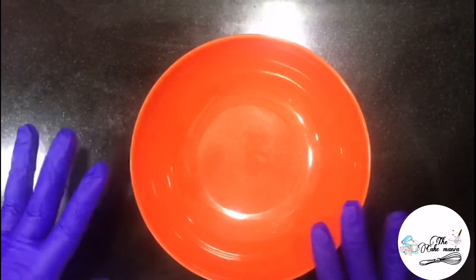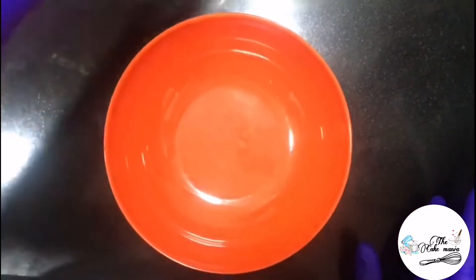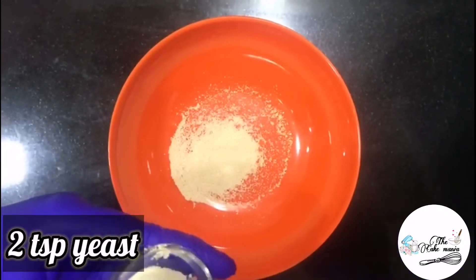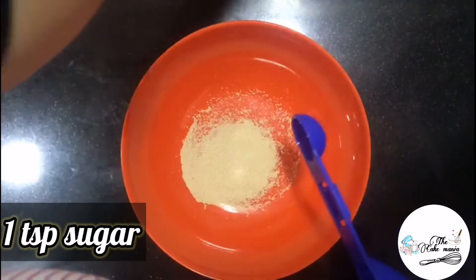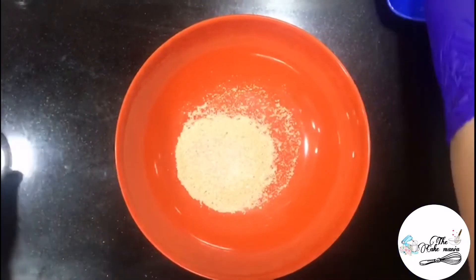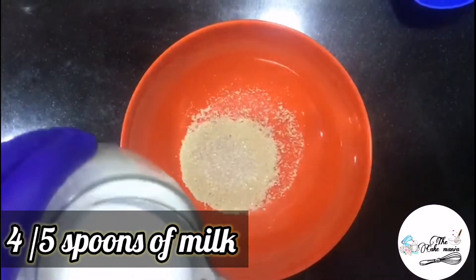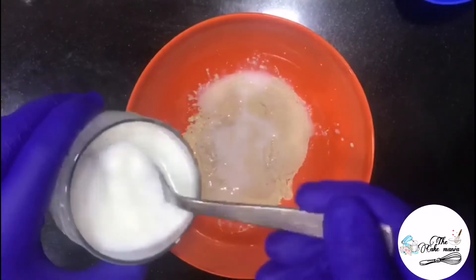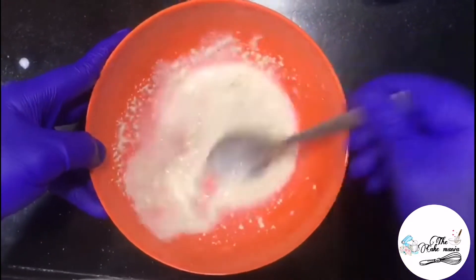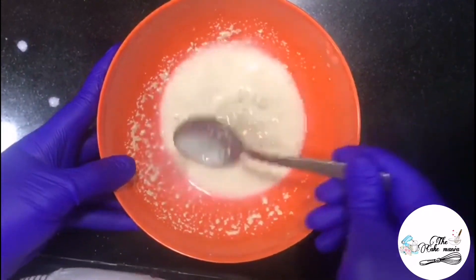For paneer roll, first we need to make a dough, and to make that dough, first I will activate the yeast. I will take 2 teaspoons of yeast and 1 teaspoon of sugar, and then add 4-5 spoons of milk in it. After mixing well, I will keep it aside to activate.